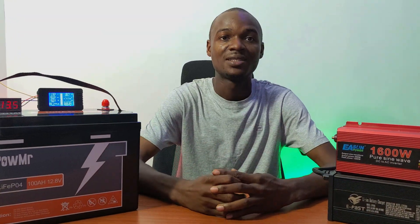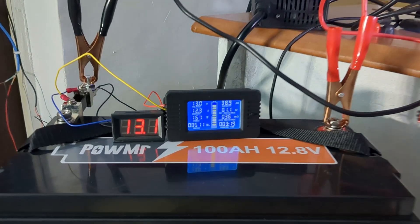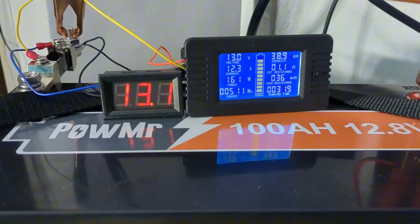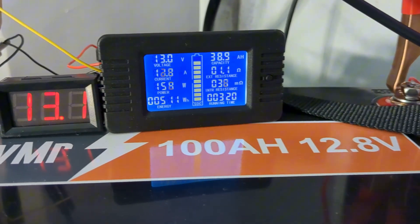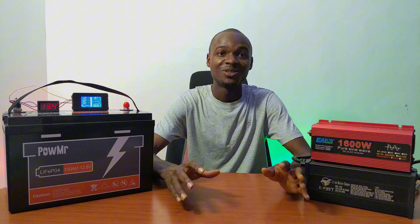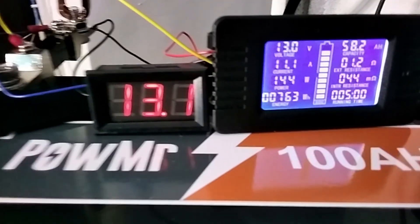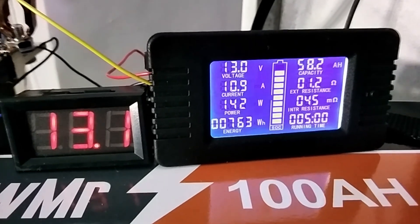Three hours 30 minutes into the test, we have used 38 amp hours from the battery and the voltage is still sitting at 13 volts at an average load of 160 watts. Five hours into the test, we have used 58 amp hours. Are we going to make 100 amp hours? Let's see how it goes.